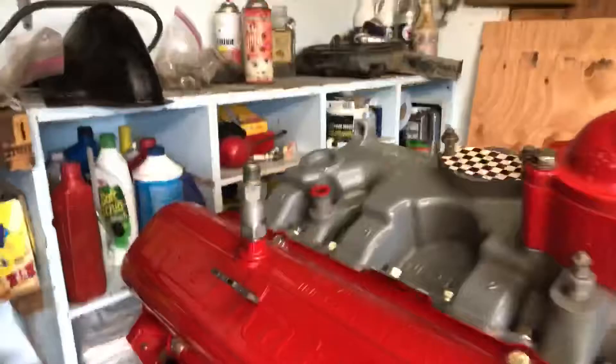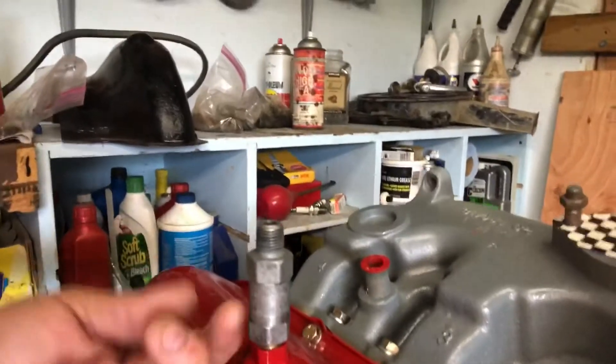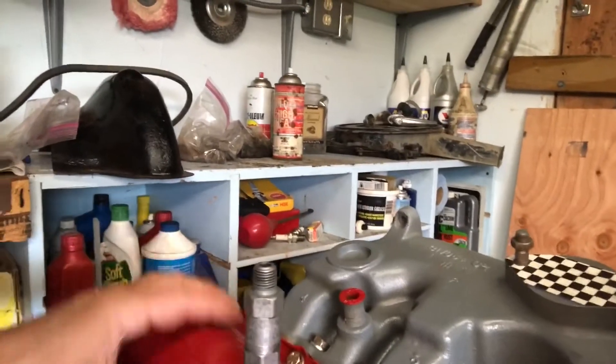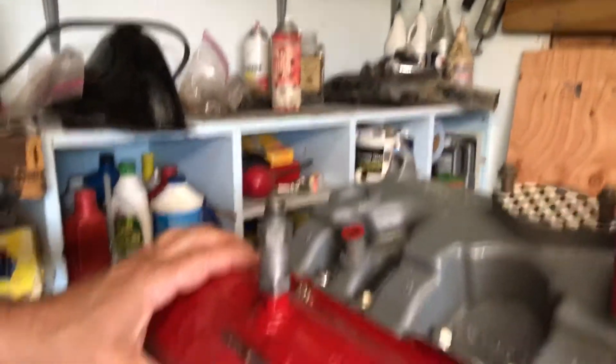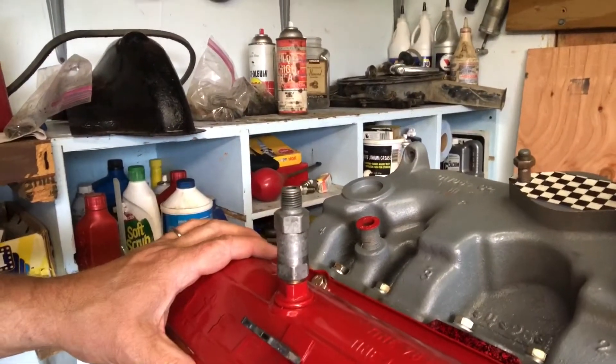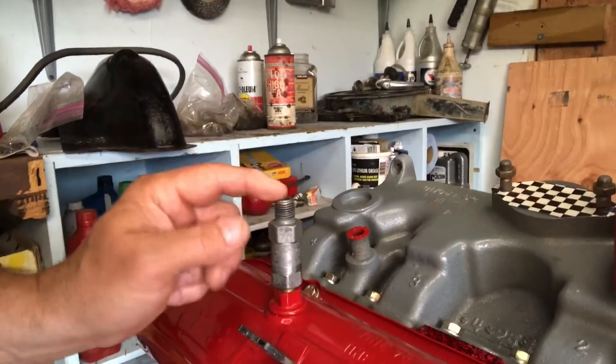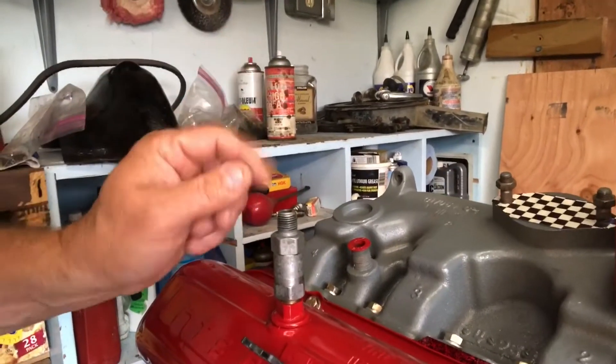One thing I forgot — when you install it, you want to make sure it is oriented so that air can go out, because it's a positive pressure valve letting air out of the valve cover. So you want it this way: if I put my mouth on it I can suck through it easily, but I cannot blow back down through it — barely any air at all can move that direction. So there you go.